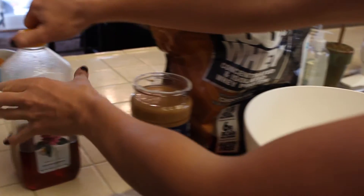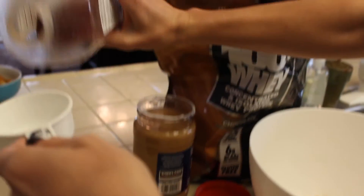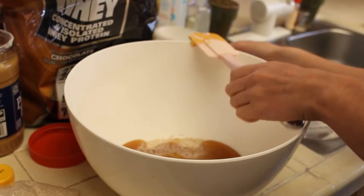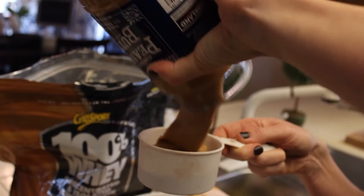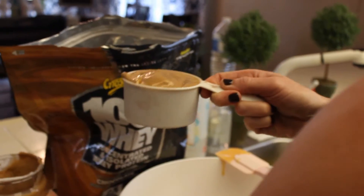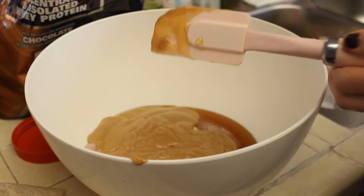Then we are going to get into our sticky ingredients. We've got our honey — we do half a cup of honey. Then we have our peanut butter. This is my favorite part. Oh, look at that peanut butter! We've got about one cup there — it flattens out. Okay, then we are done adding ingredients, although we have to mix it up.